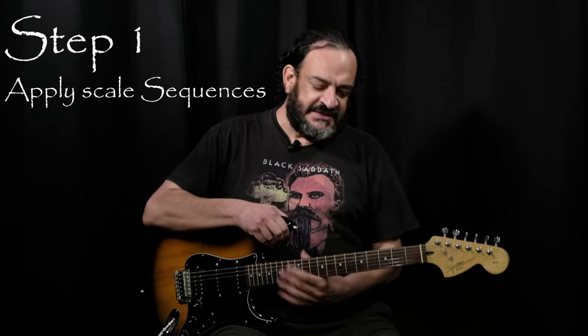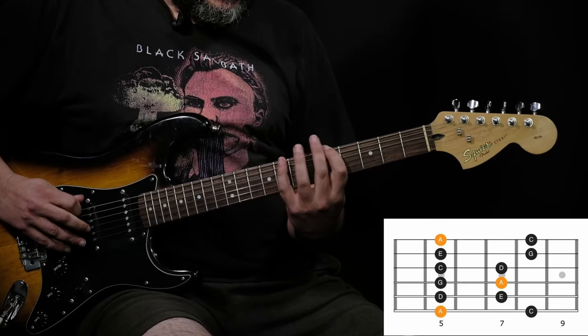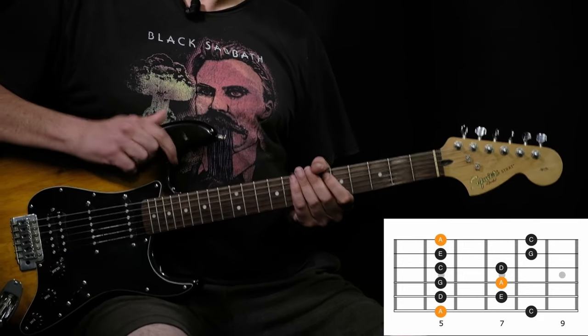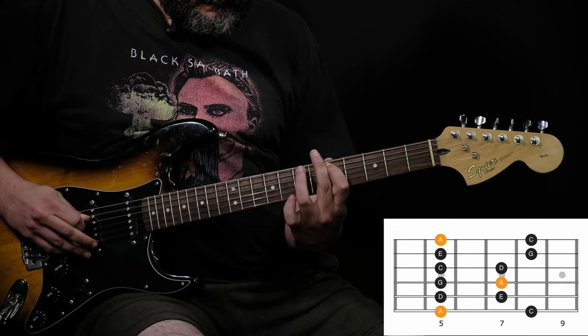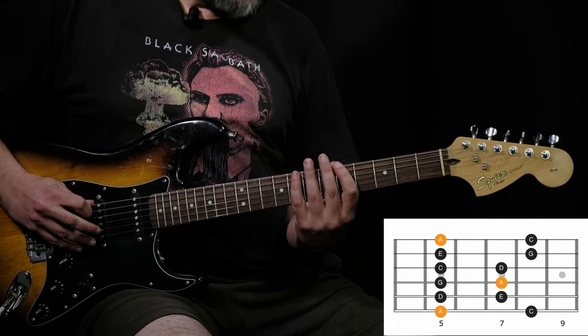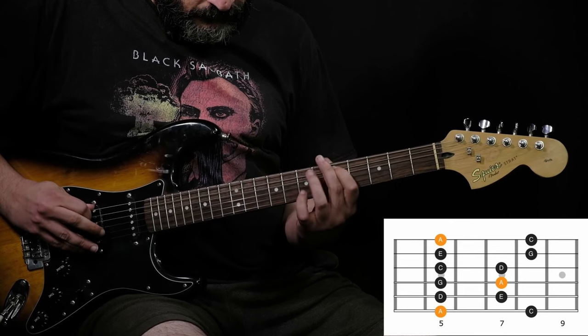Step one: apply scale sequences. Instead of playing the notes of the scale serially — one, two, three, four, five, six — you can walk through them using different patterns. These are called sequences and include sequences of 3, sequences of 4, and many others you can look for on the internet or create yourself.